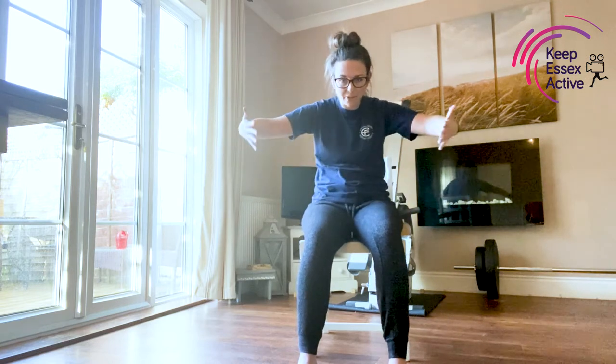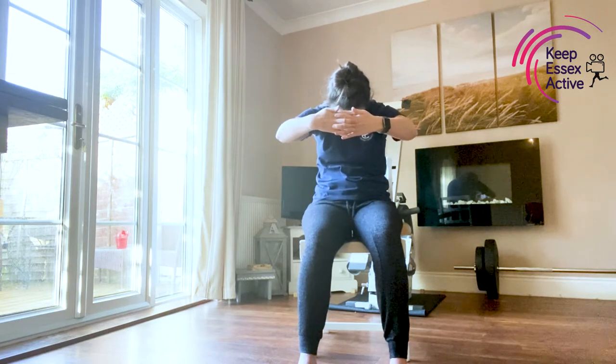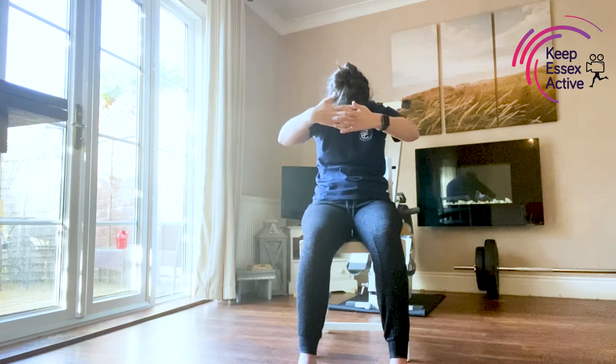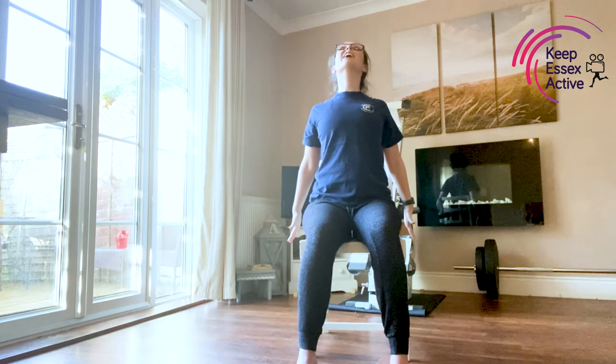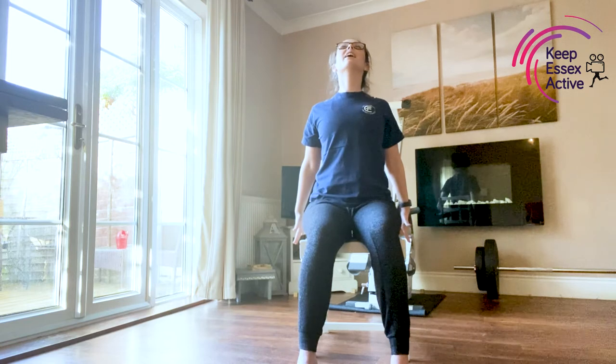Let's do that one more time — curve through the top of the back, look down towards the floor, interlock those hands, draw the elbows away from each other. And then drop the arms down, open through the chest, looking up. Nice deep breath in, and then release that. Lovely.